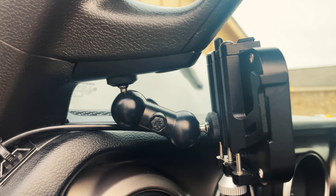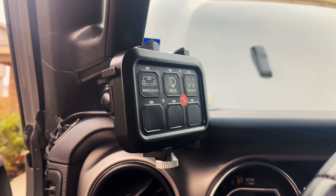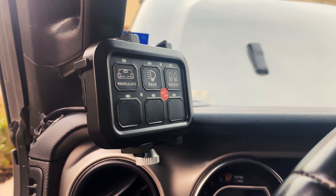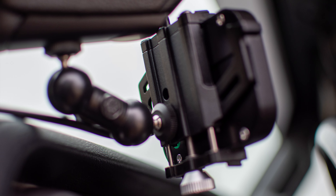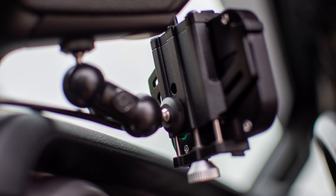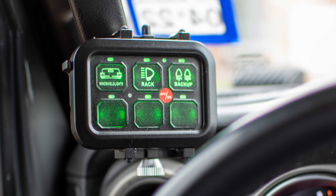This video is just a quick overview of how I installed my six gang switch panel. It's not really a how-to, but just kind of showing you what mounting systems I used and where I mounted it. I actually got the idea from a review left on the switch panel on Amazon.